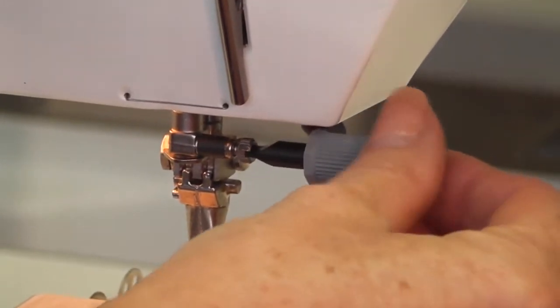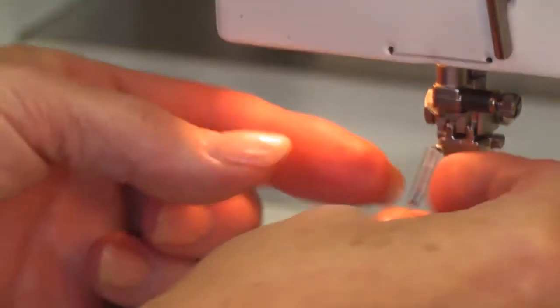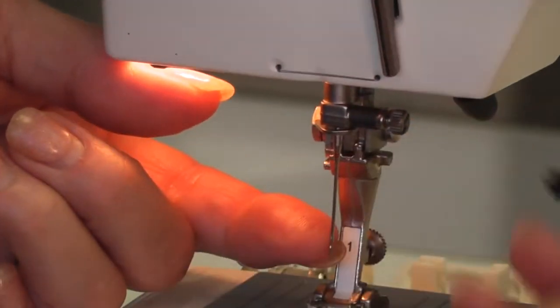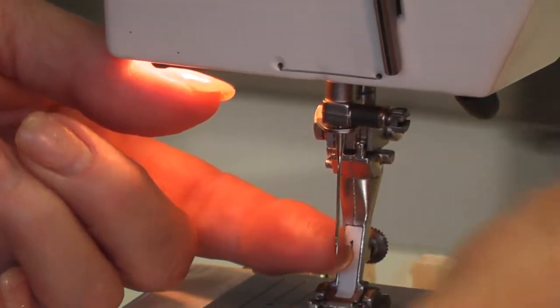There's a little bar in there and the screwdriver fits in nice and tidy. All needles have a flat piece and a round piece — you put flat to the back. Put the needle up as high as it can go, hold it, then with your needle bar clamp very gently tighten your needle. Do not over-tighten it.